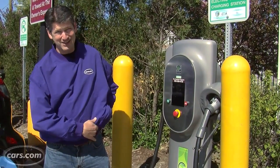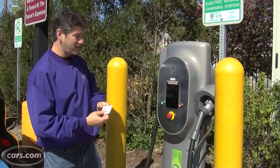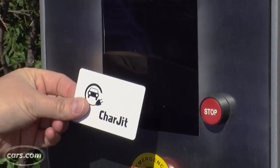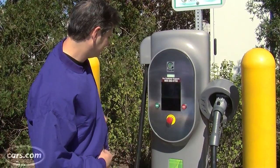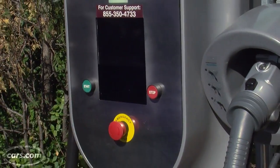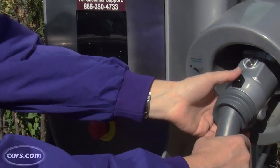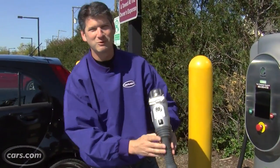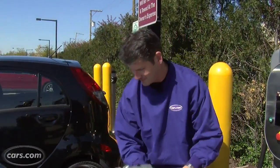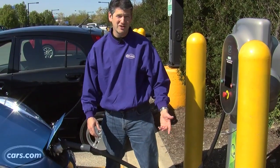We finally got a card. This is for a network different from the one we usually use for Level 2 charging. This is our first try, so we'll see how it goes. It says to tap your reader here. There we go, processing my card. All right, it says start. Press start. Presumably you get better at that with some practice. It seems to be charging.